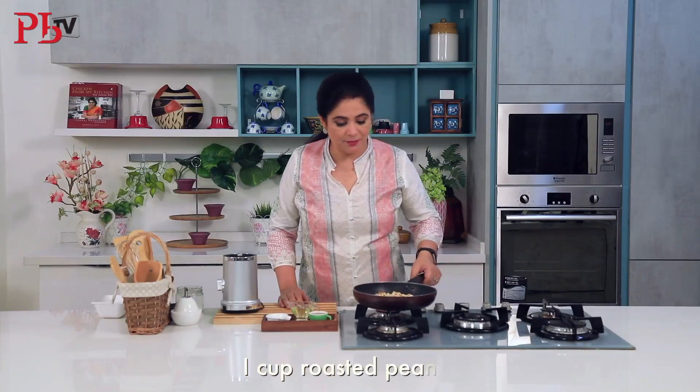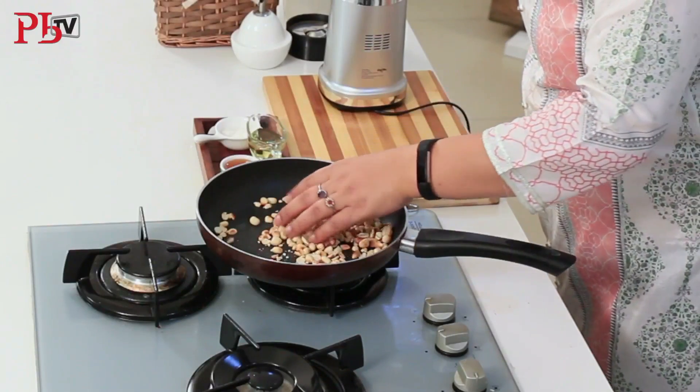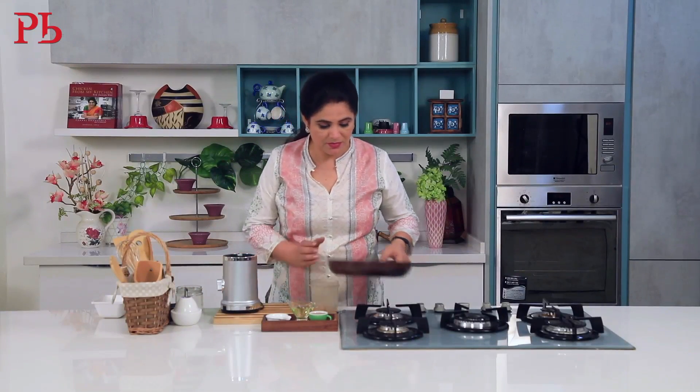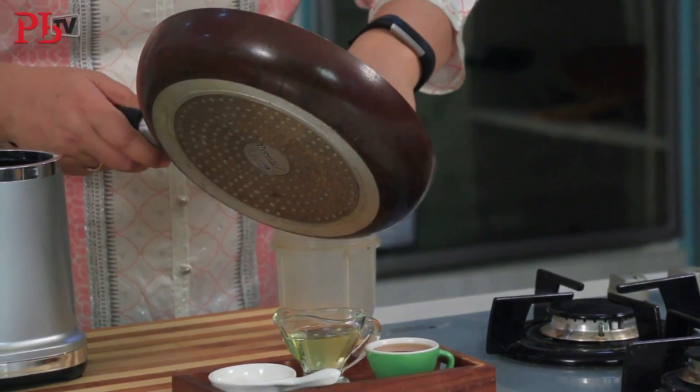For this, I have brought 1 cup of roasted peanuts, which are now cold. I have brought them in my mixi jar. Here we go — we will blend this. First, it will become a coarse powder, almost like a meal.